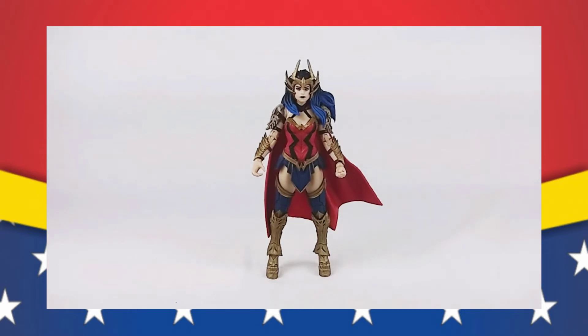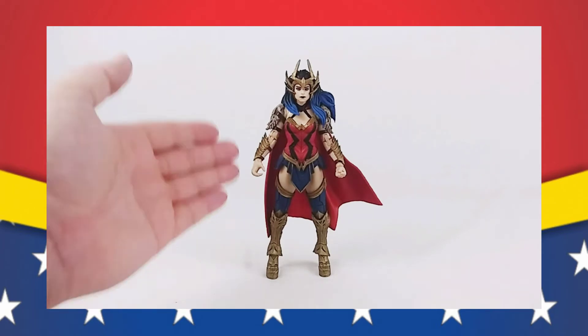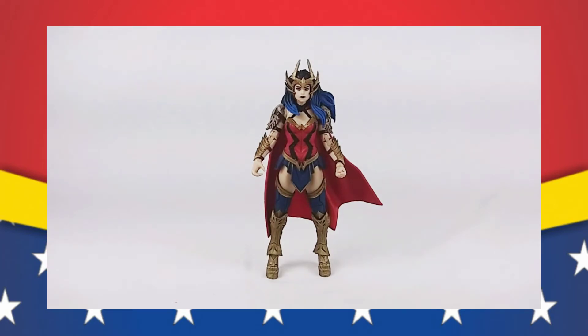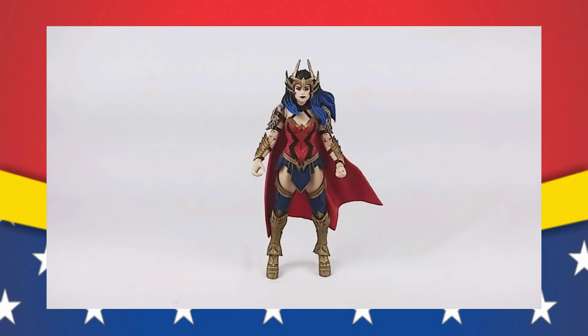The only normal Wonder Woman that we've received from McFarlane so far is from Wonder Woman 1984, which I like. I just hope that eventually we get a comic-accurate figure, other than the 84 figure. I would like to see what he would do with the modern interpretation of Wonder Woman, how it would come out. I know realistically it would probably be about the same as Wonder Woman 84. I just want more of it.